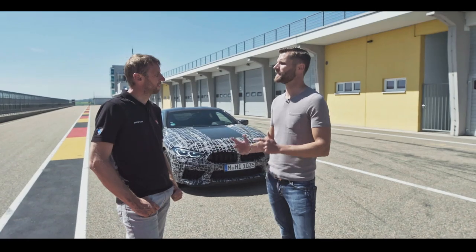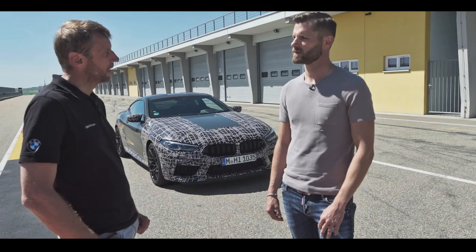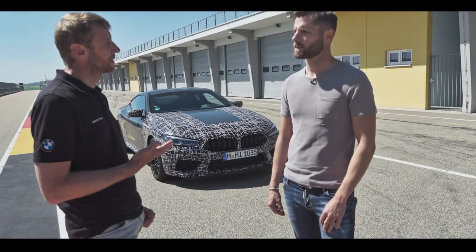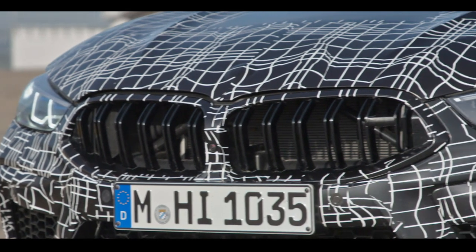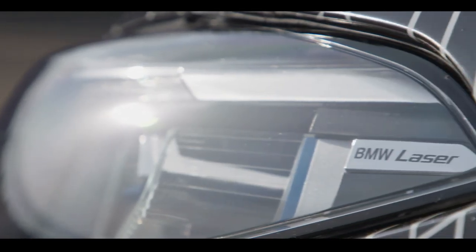Björk, why did the operating system change and what does this exactly mean for the customer? The background is basically simple. On the one hand, the functional diversity of modern cars is increasing. On the other hand, we are trying to simplify operations. For example, take the driver assistance systems. The new M8 is equipped with all systems which make your day-to-day life safer, easier and more relaxed.